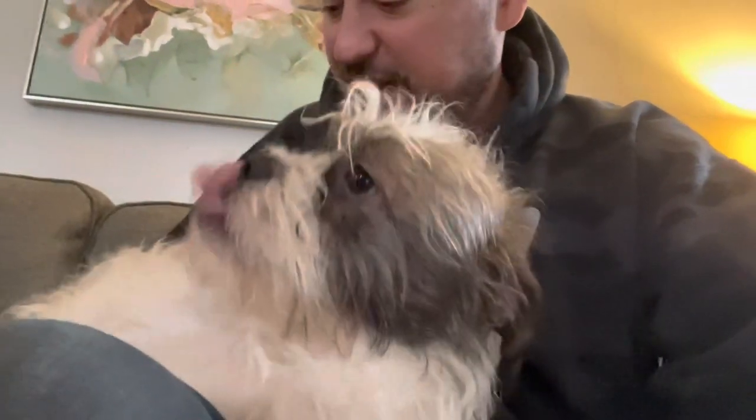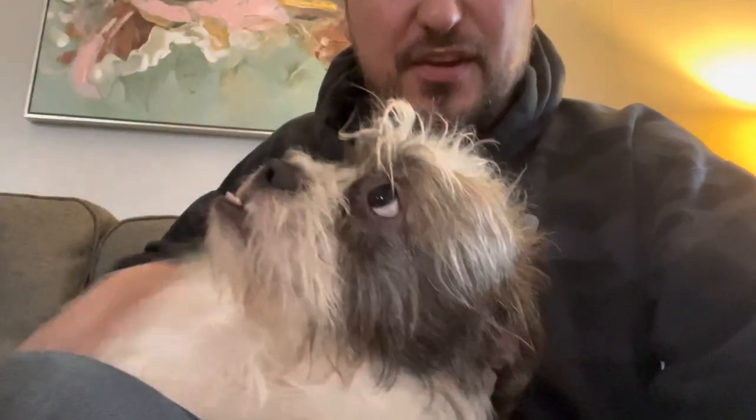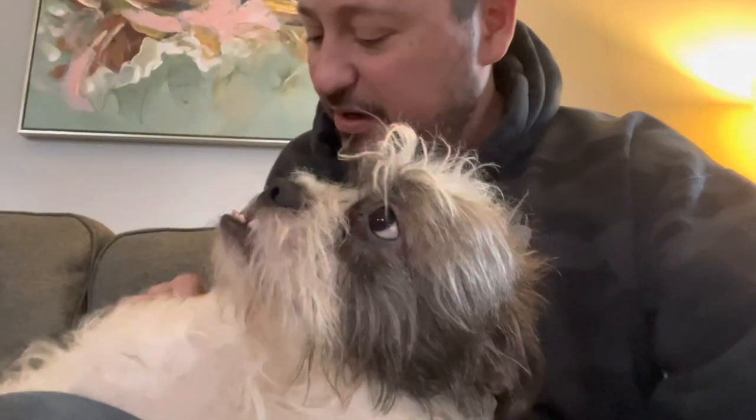Hey, how's it going? This is Marley. This is one of our pups and we're gonna give Marley a little ear cleaning. She's got really long hair. We got a big backyard — it gets dusty back there when they start running around and playing.